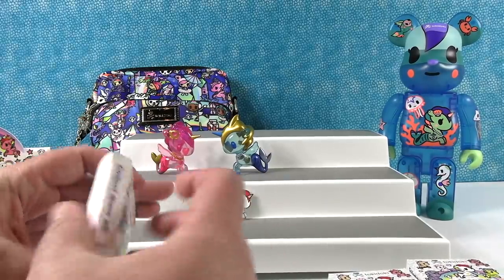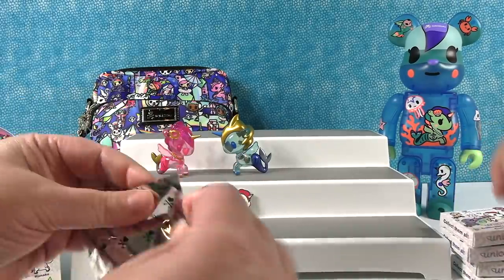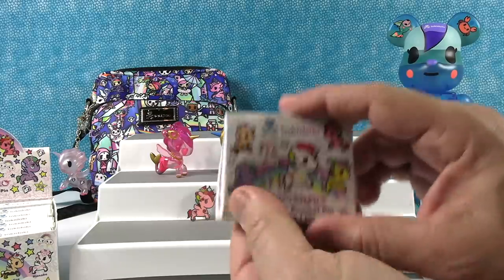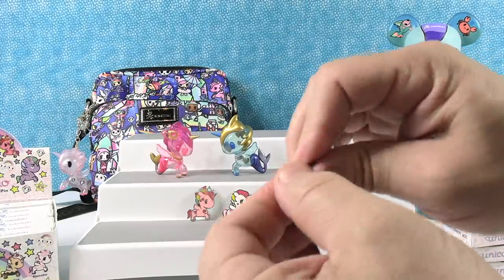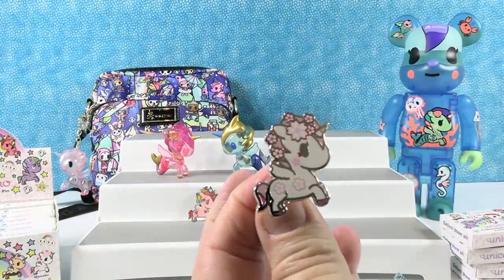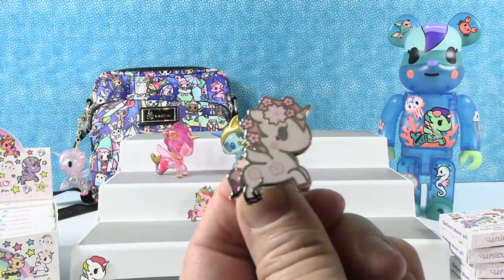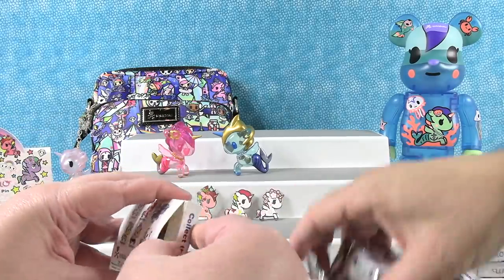Collect them all — don't you worry, we are trying to. Oh, I have Hanako — or Hanako. This one's really pretty. White Unicorno with pink cherry blossoms — that's really pretty. So that's three out of the six.